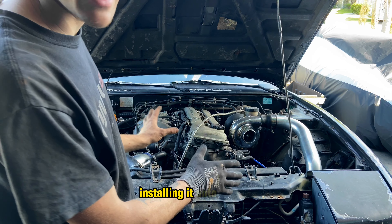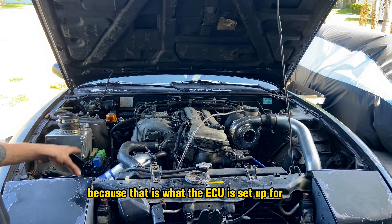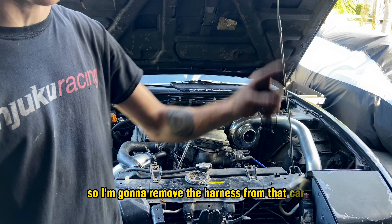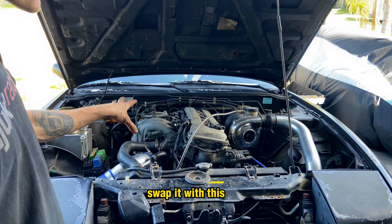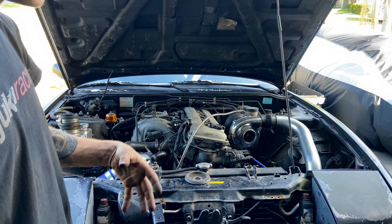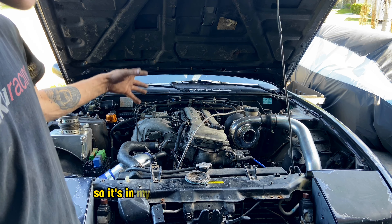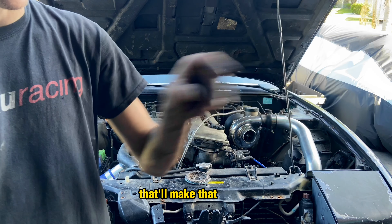Here we've got a 16-inch 8AN line with a straight fitting and a 90-degree fitting. The 90-degree fitting will be going to your oil pan — the bung is right between the engine mount and the power steering pump. This line will come up and connect to the bottom of your turbo. Once you get that in, your oil return will be good to go. You'll also need a sandwich plate for your turbo oil feed. I'm also going to be replacing my stock engine mounts with some ISR polyurethane mounts from Injuku Racing.